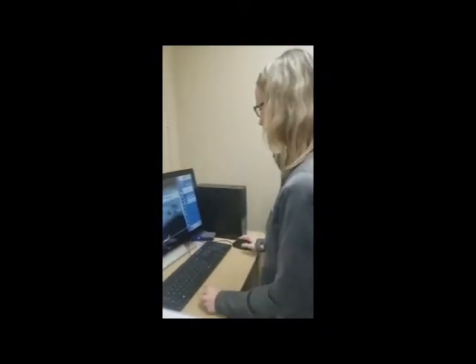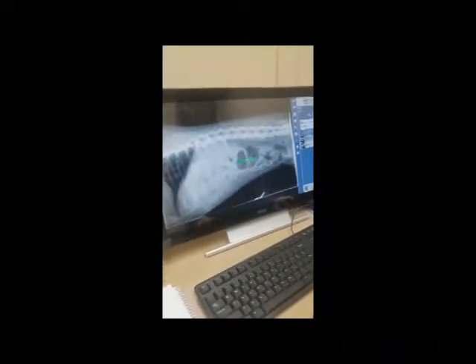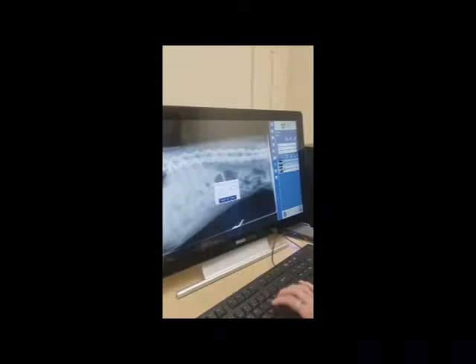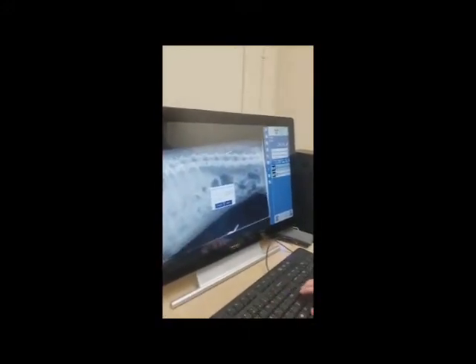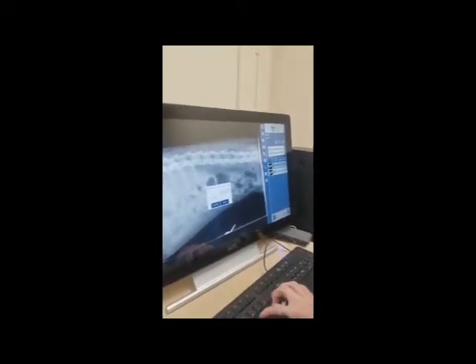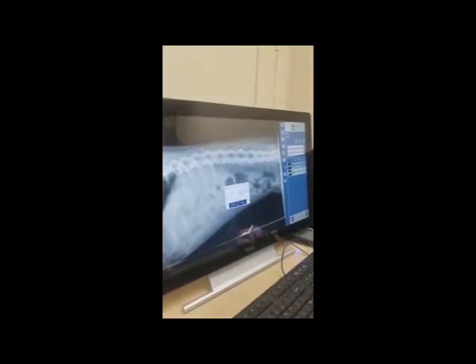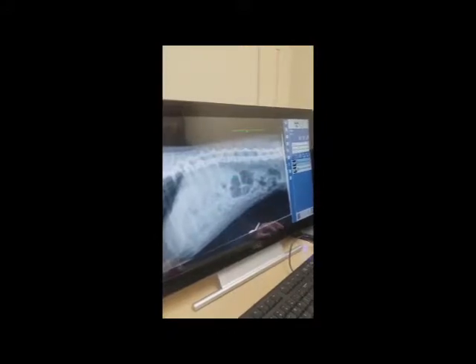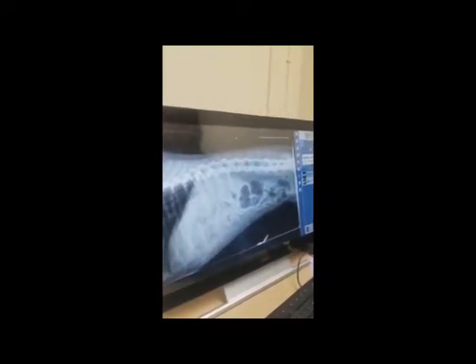We're going to label our x-ray with proper labeling. There's an 'A' for the text box — click on the 'T' for text. You want to put in the film number, the view (lateral abdomen), the hospital name (Oakland Animal Hospital), the patient's name (Bitsy Smith), and the date (02-21-2018), then hit save. Put the label off to the corner. It includes the patient, the date, the hospital, and what view you were going for.